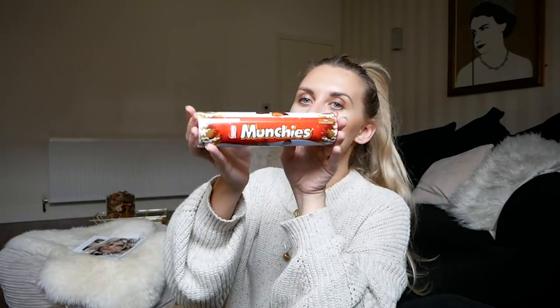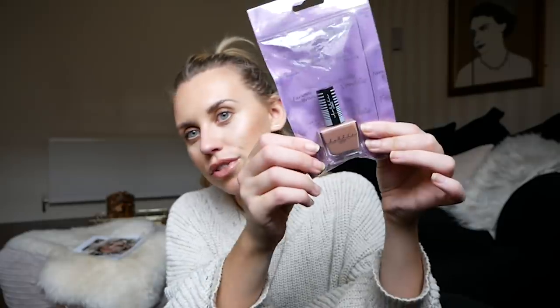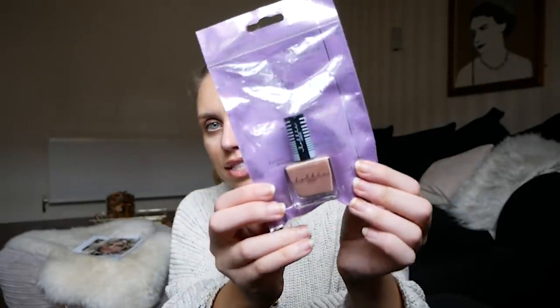You have to include some treats in a stocking, so I picked up a tube of Munchies — these tubes feel so Christmassy and we always get a couple in our stocking. I've also included a nail varnish from Lottie London. It's worth checking out Poundland's makeup section for discounted high street brands — Lottie London is a good brand and this is a really nice neutral shade.